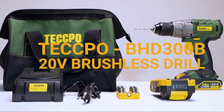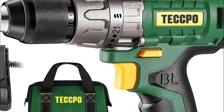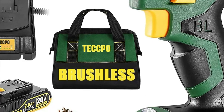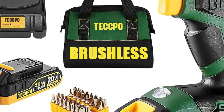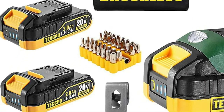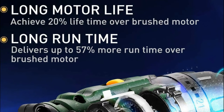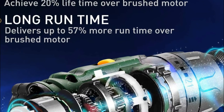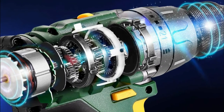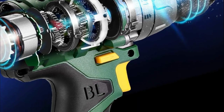The drill driver also comes with a battery indicator to inform you of the battery status, which makes your work easier. When compared to a 3/8-inch plastic chuck, the 1/2-inch metal keyless chuck offers unparalleled performance, ensuring maximum compatibility and durability with your accessories. The cordless drill set with its forward/reverse switch lets you drill or replace bits as needed. This drill is also equipped with an ergonomic rubber-covered handle that offers a comfortable grip and can be easily operated with one hand.